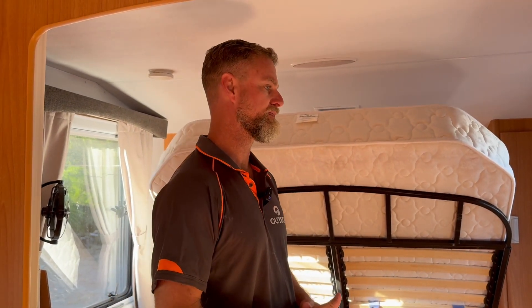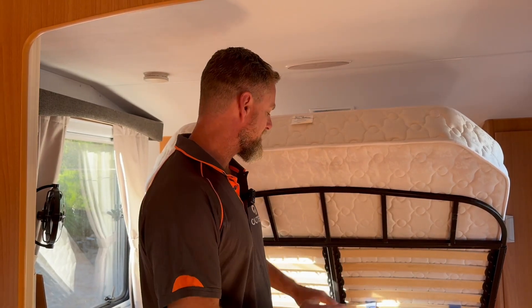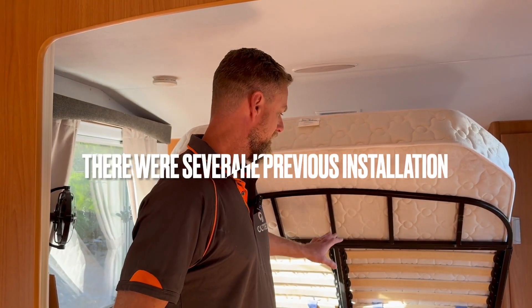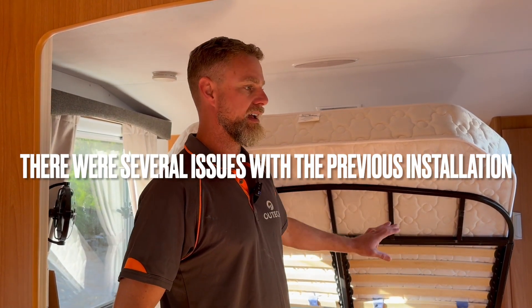The customer actually bought the van already built like this. They contacted us once they bought it, and we had a chat about what they were going to do and how to set it up. What we've ended up doing is partially utilising what was there underneath the bed, though I've rehashed quite a bit of it, including how the DC-DC charger was wired.